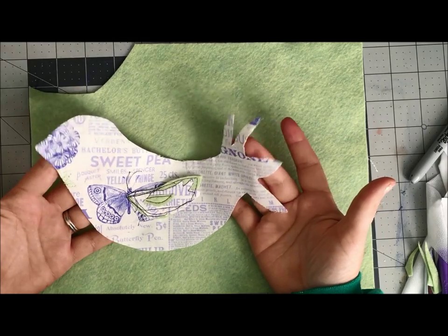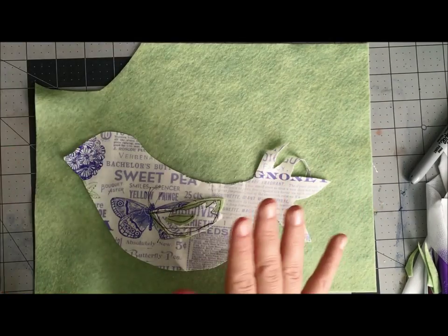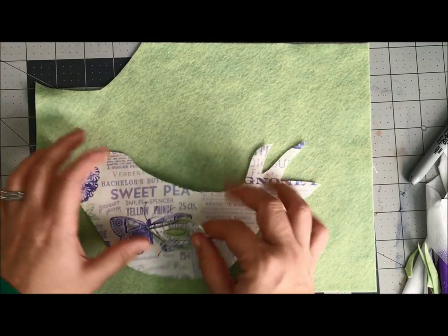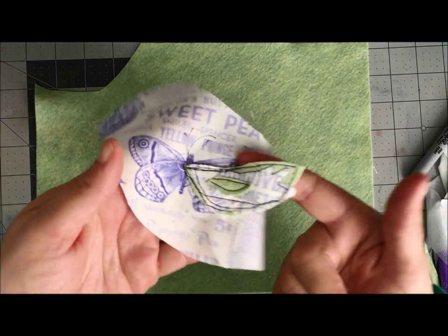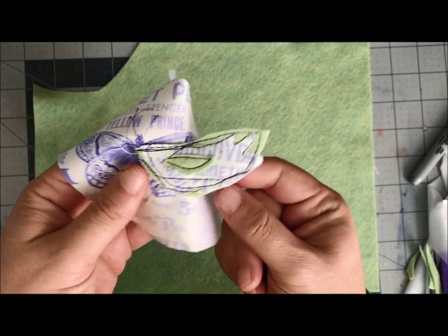making my own little stuffed animals — they are animals and I do intend to stuff them. As I work all this out, I will be making more videos as I hopefully get better at it. What I have here is some very intentionally messy stitching, and I've stitched all these pieces